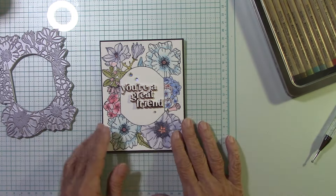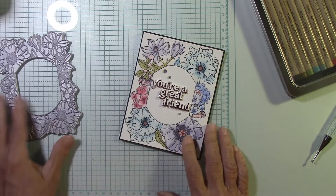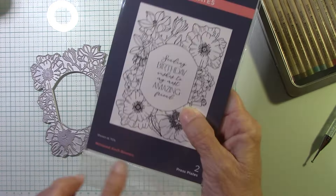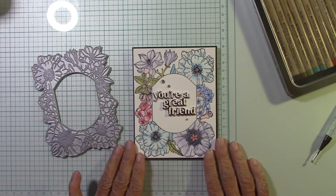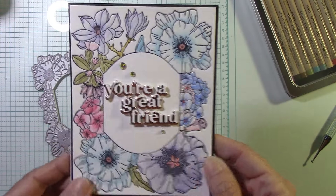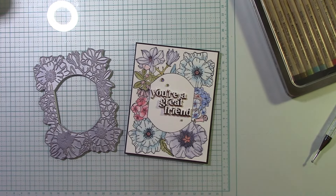Thanks again for watching, and thank you so much for your comments — I read every one of them and I listen to what you tell me. Thank you again for this beautiful Mirrored Arch Blooms from my friend Jeanette. I hope you enjoyed this card and my watercoloring — I'm getting better. As I kept continuing, I think it came out better and better. I just had fun doing it. Thanks again for watching, I'll see you next time, bye!